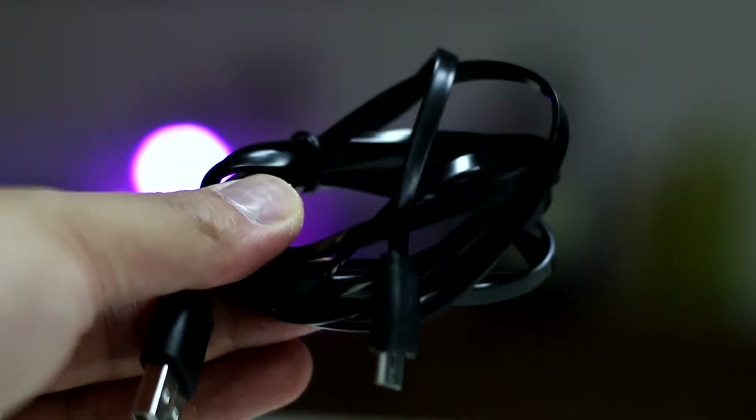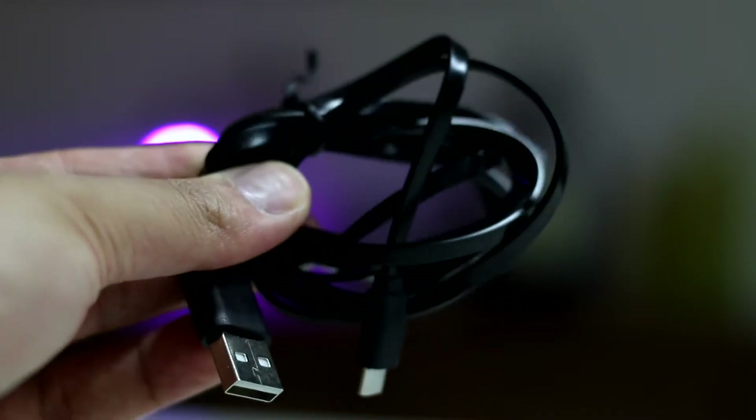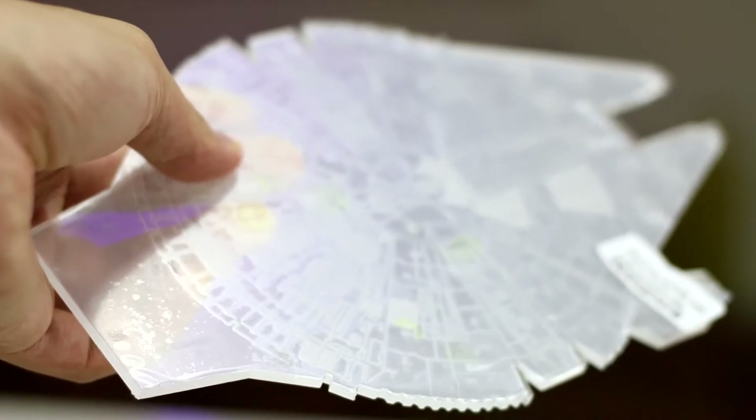The included power cable is a micro USB to USB cable, which you can plug into your computer or wall adapter, and an acrylic cutout of the Millennium Falcon.